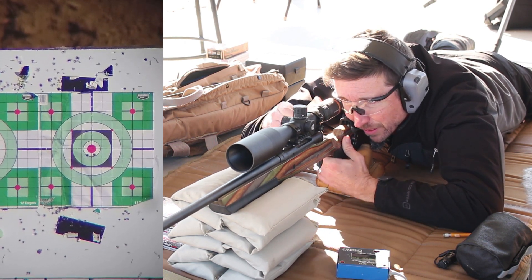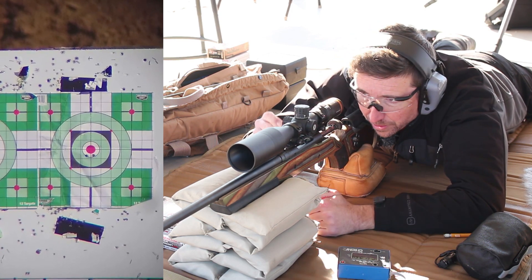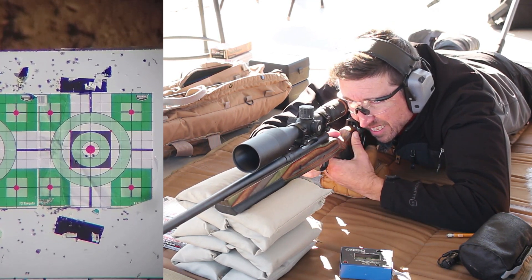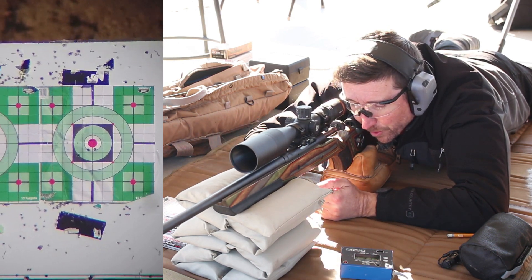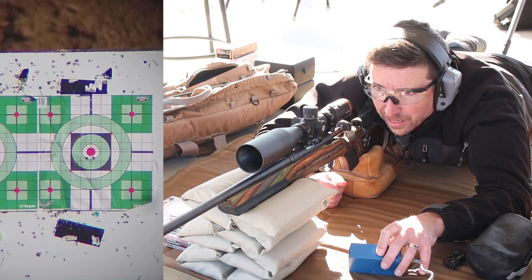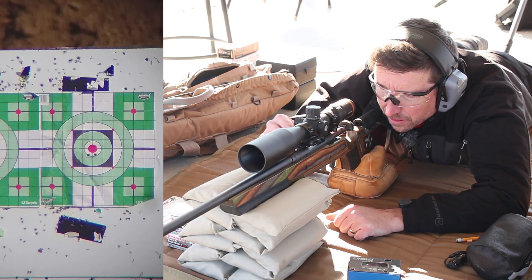That was a little left — I felt that I pulled it, and yeah, the group opened up just a little left. Vertical is still looking really good, so that was my fault. That one felt good — oh wow, that one dropped quite a bit, came down left. Something went screwy with round number three. It did go down and left, and for some reason my chronograph didn't pick it up either, so we're going to have to grab another round and try it again.